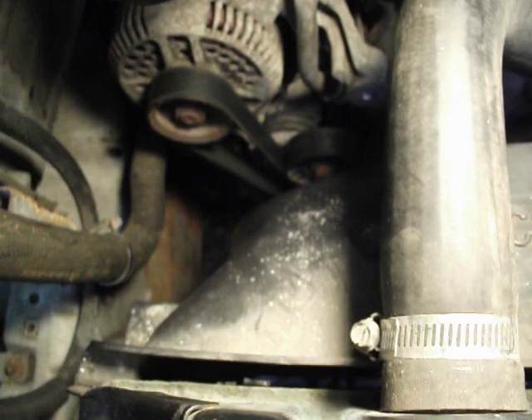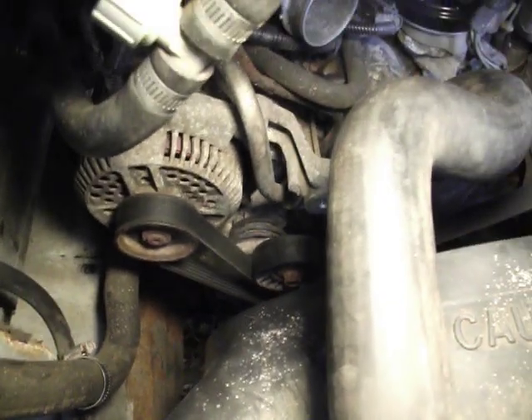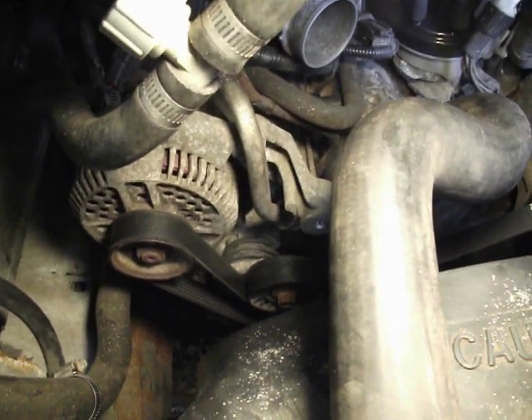A few tool specs: it's a 15 millimeter on the tension idler, and a T50 Torx star bit on the top idler.